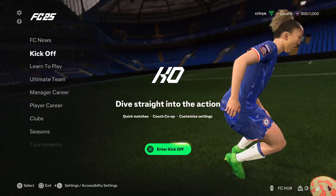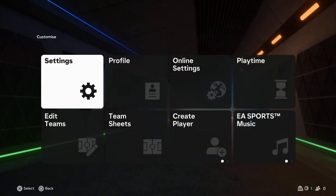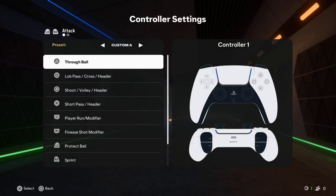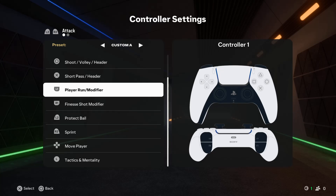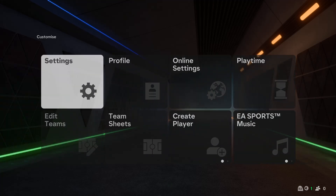Go to Settings, then select Settings and choose Customize Controls. From here you can customize your controller to suit your needs.